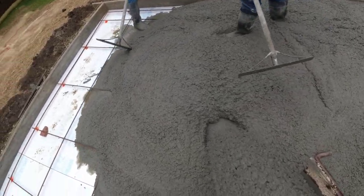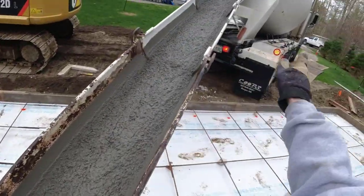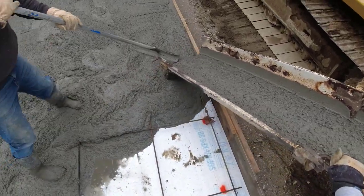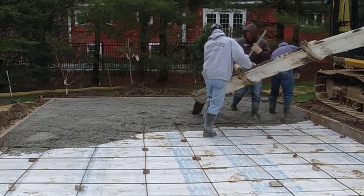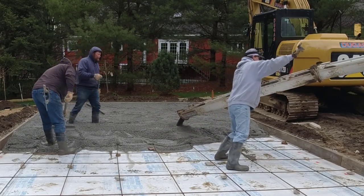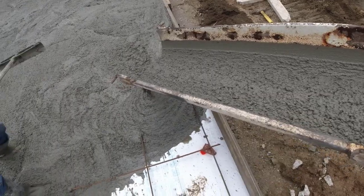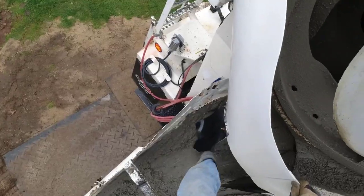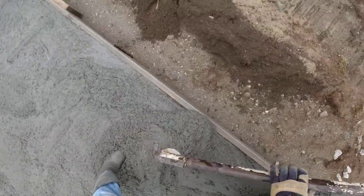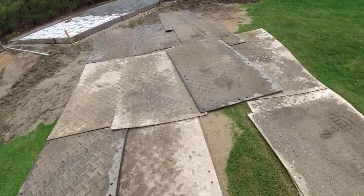Adjusting the rebar a little. Going to square this up. The second truck is lost so I've been trying to talk to him — he eventually finds his way.